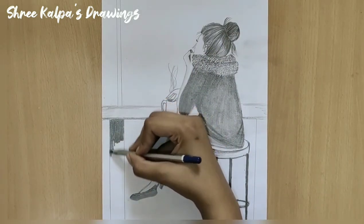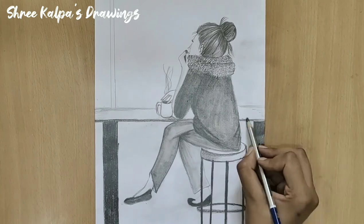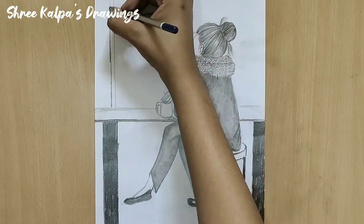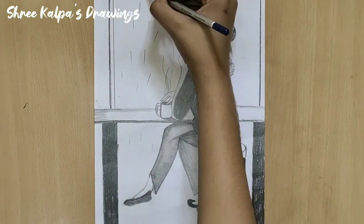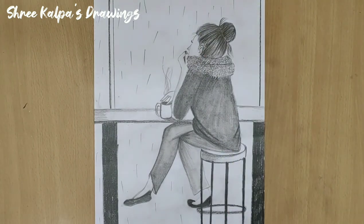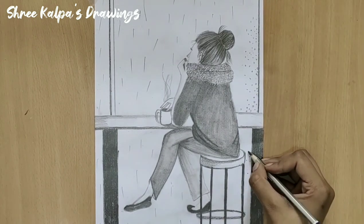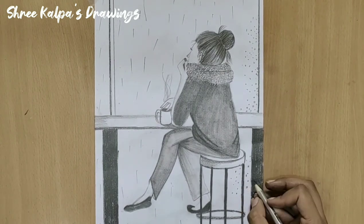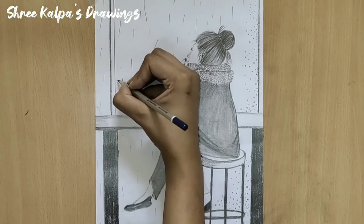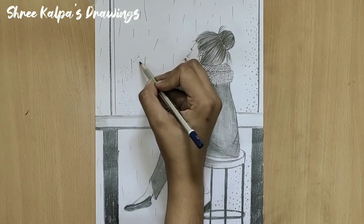Darken wherever required. Draw the raindrops like this. Draw small bubbles at the corner. Draw small curves on this path.